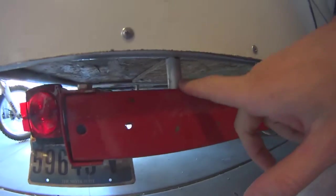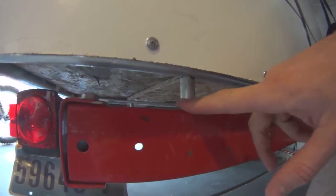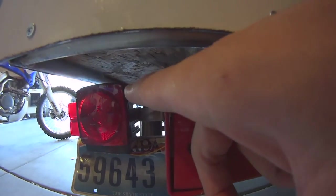Hey guys, Vegas Romaniac here. On the trailer project, the spacers are in — let me tell you why — because we have a problem with the wheels. Another wheel is a lot higher.